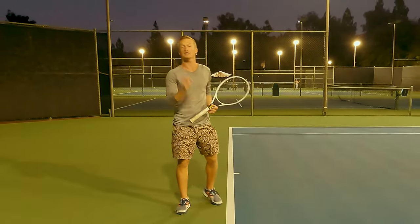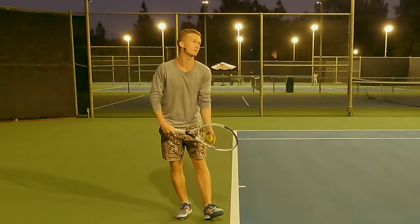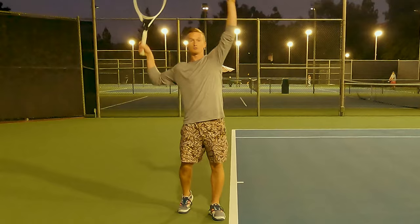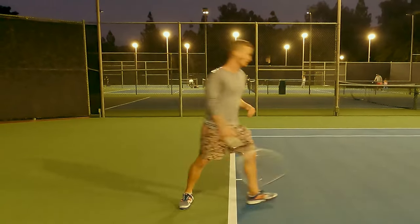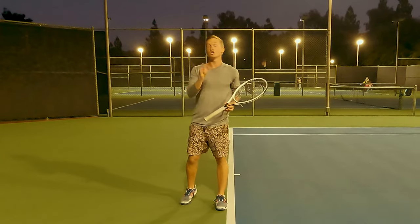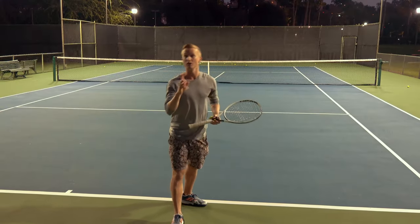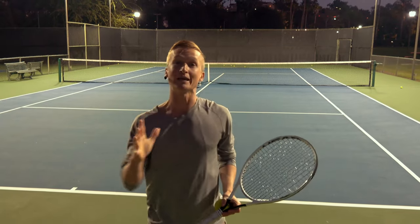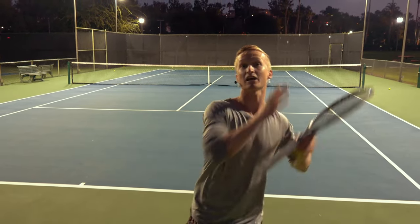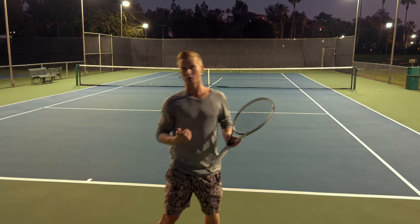The step-by-step drill for that: film yourself from a side angle and as you toss, freeze and make sure your trunk is in that laterally tilted position of approximately 20 degrees. Zero degrees would be straight up; 20 degrees is that perfect position. After you get comfortable with that, you can start consistently hitting that checkpoint. Then start hitting full serves, checking yourself each time to make sure you're getting this lateral tilt. The number one way to transform is to be constantly getting that feedback. Once you master the lateral tilt, the rotation and all the other elements compound together and you're able to hit serves that feel super effortless.